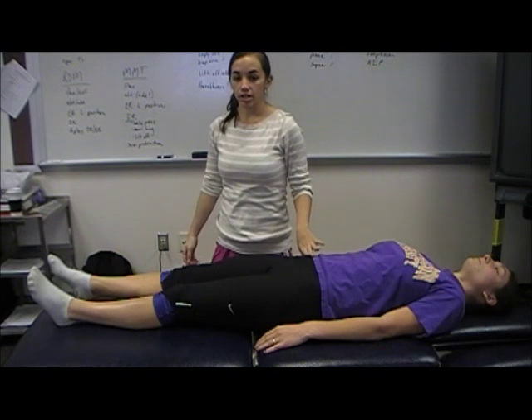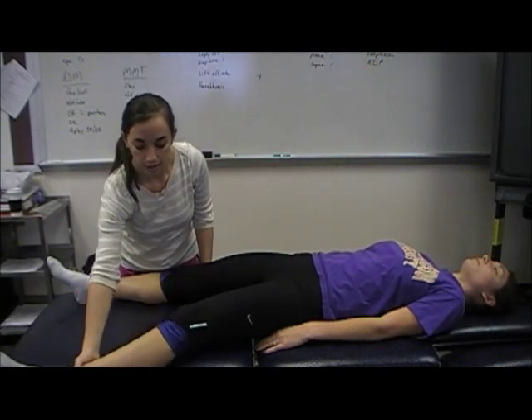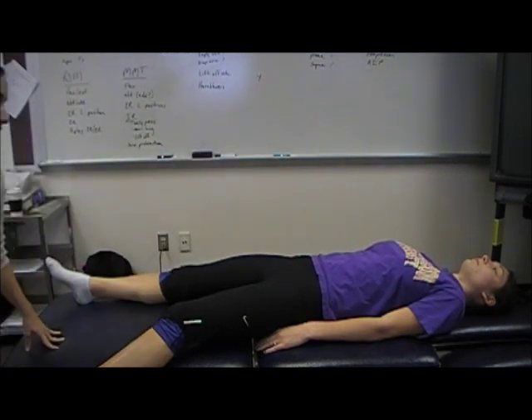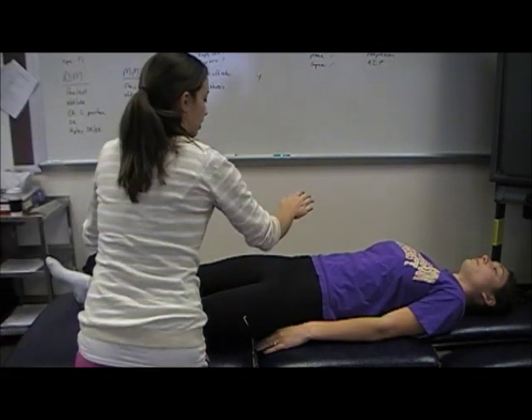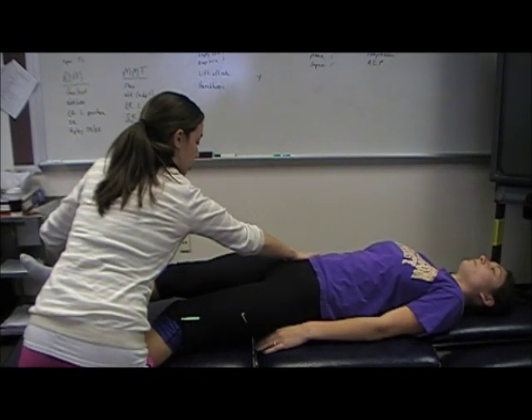Then you can bring the patient into adduction by moving this leg off the table, coming to the other side, stabilizing ipsilaterally, and then bringing the patient into adduction.